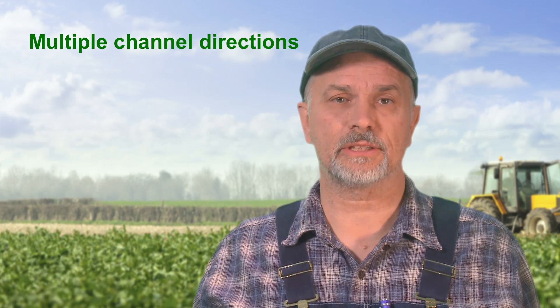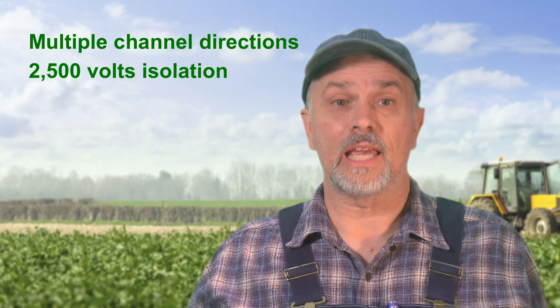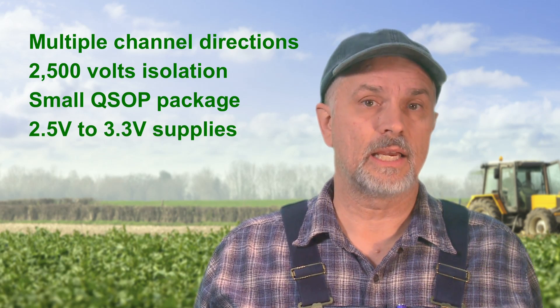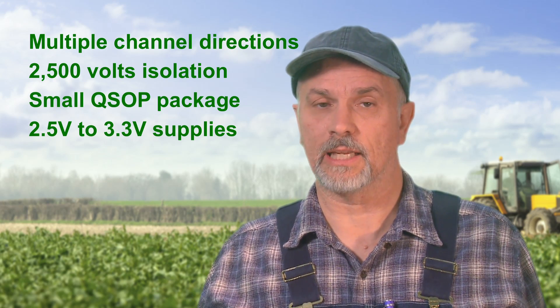The ADUM144X family comes in multiple channel directions, is capable of up to 2,500 volts of isolation in an ultra-small QSOP package, and it supports 2.5 volt and 3.3 volt supplies. It has all the reliability of the first generation of iCoupler digital isolators, but with much lower power consumption, especially at low frequencies.